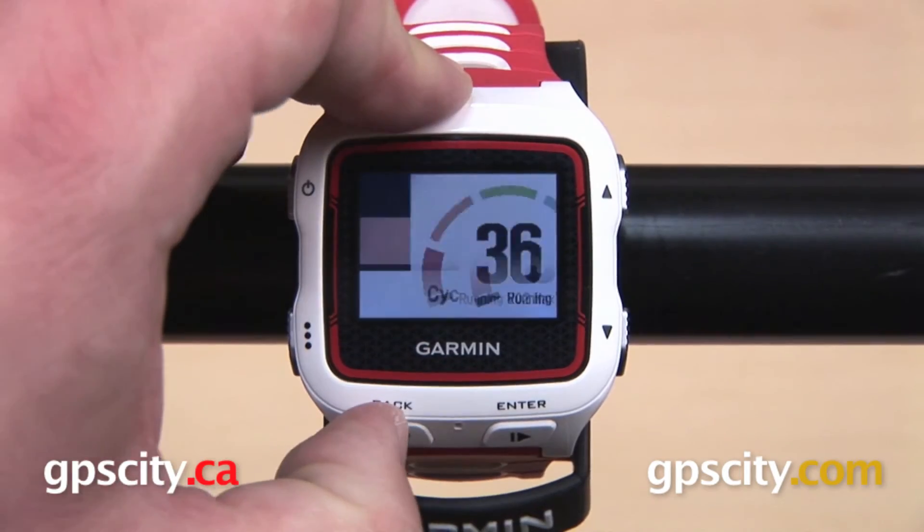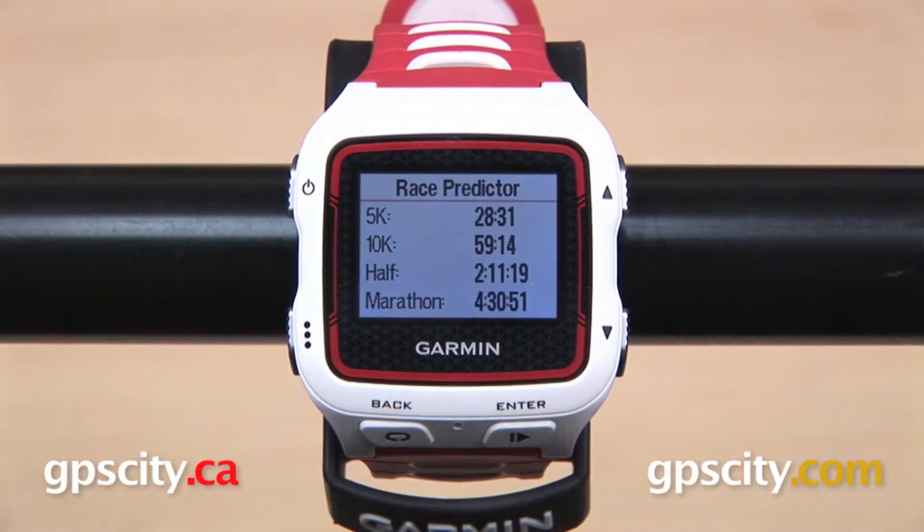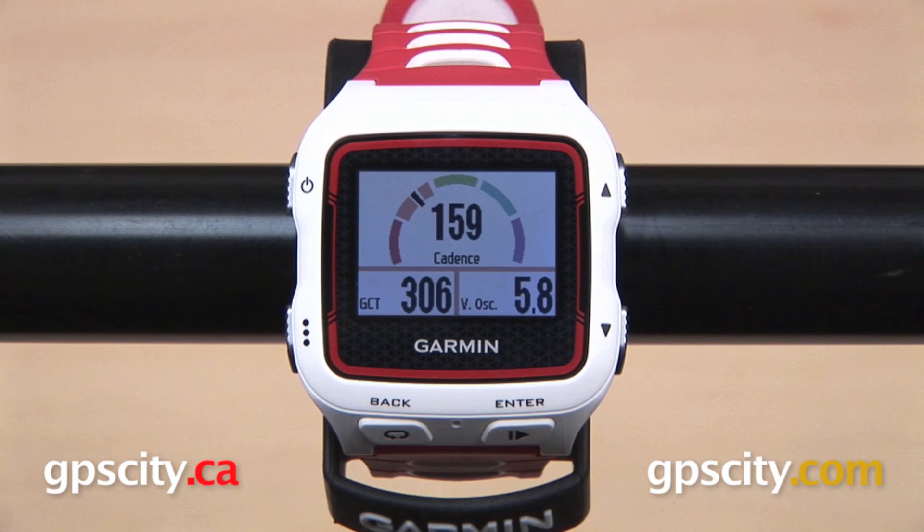And advanced metrics like ground contact time, vertical oscillation, and running cadence with the addition of the HRM Run.